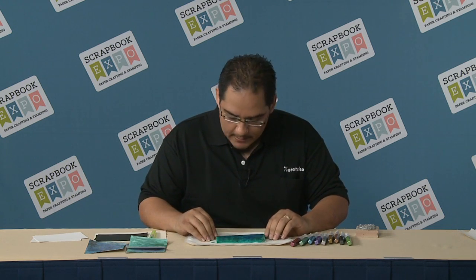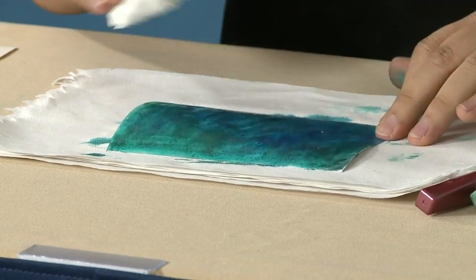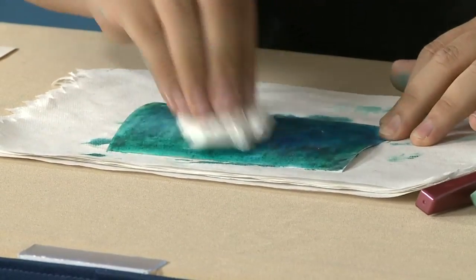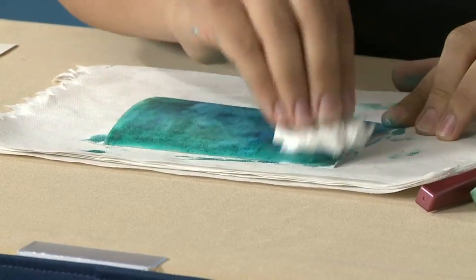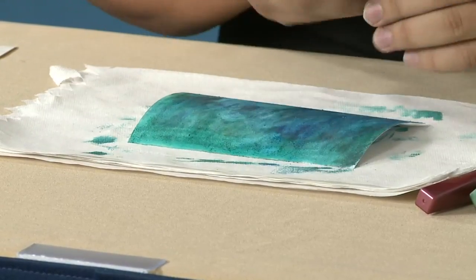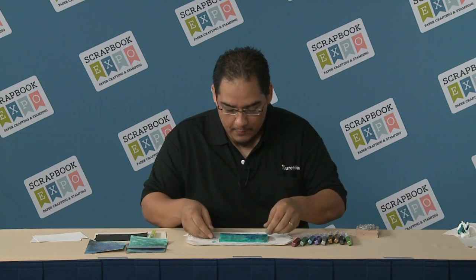Once that's done, I'm going to use extra paper towel over here and use it to add some texture and lighten things up a little bit. Now this takes a few minutes to dry, so in order to save time, I have already prepared one.